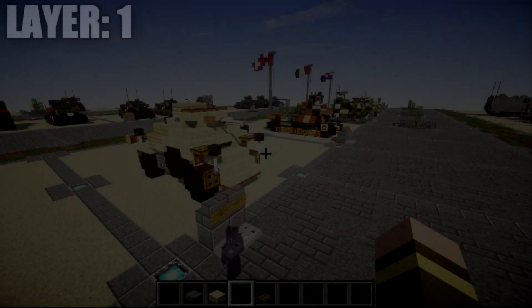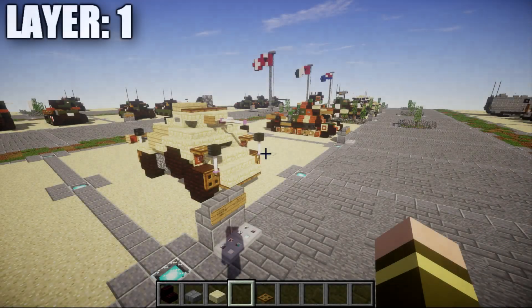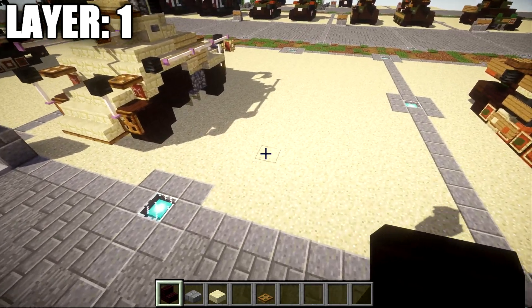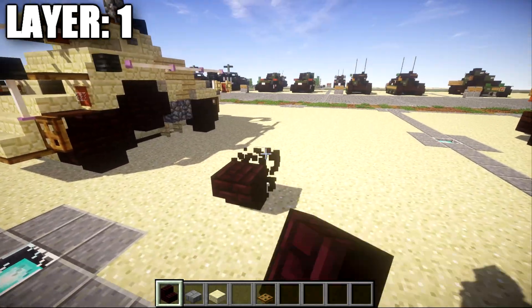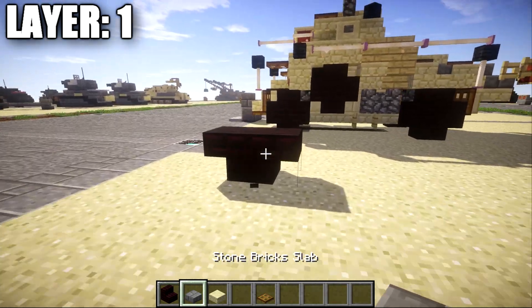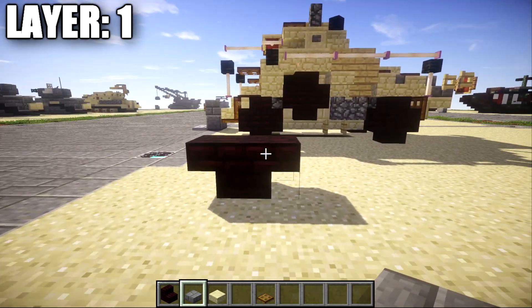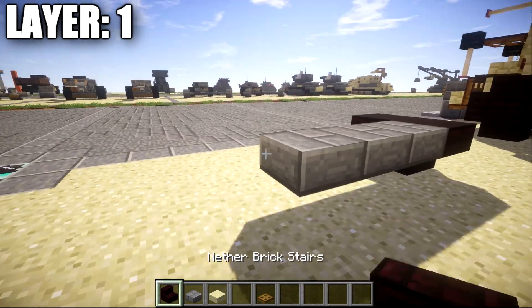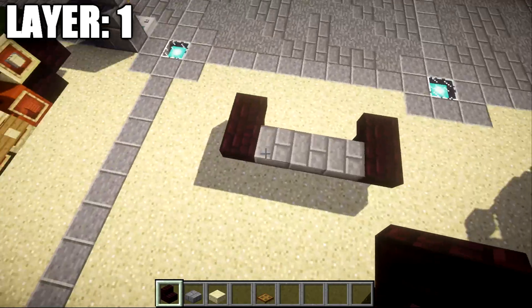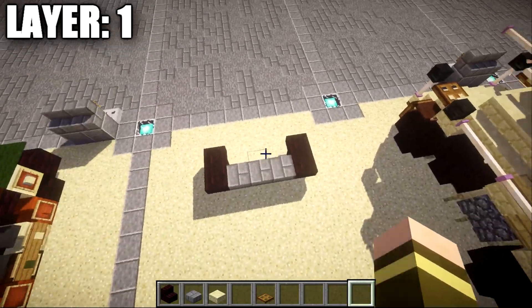Moving on to our first layer, we're starting off with layer one. What we want to do to get started is place down two narrow brick stairs that are going to be basically upside down back to back. Once that's done, we want to go to this narrow brick stair and place down one, two, and three stone brick top slabs across. We're then going to place down another big upside down stair and another one right behind it to create the front axle of the left front wheel.